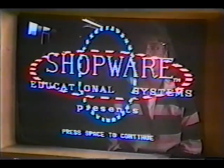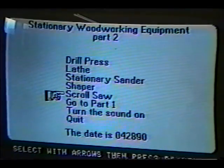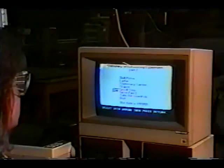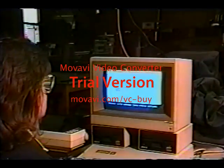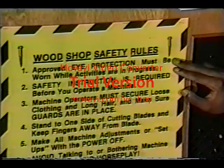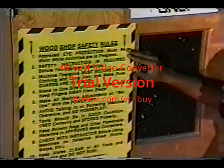In this program we'll introduce you to the scroll saw. We'll describe all the parts and controls of the scroll saw and how they affect what operations can be performed. We've included some helpful safety information and a demonstration of some of the most common operations.